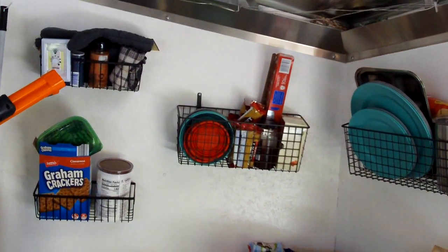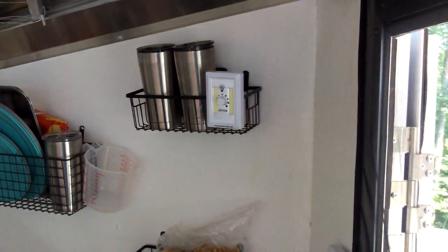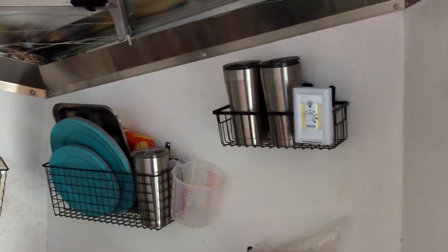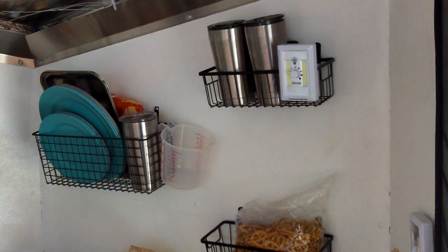We put a whole bunch of them in here just to hang things on. My wife picked out these metal baskets off Amazon — we spaced them out on the wall and they're hooked on so they won't come off when we're pulling the trailer. She puts camp dishes, seasonings, and things we like to take with us in there.